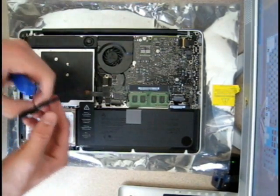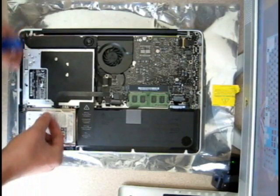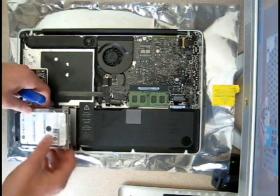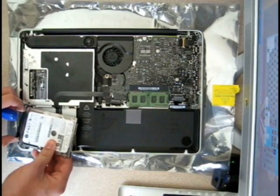Once that's done, just remove it and put it on the side. You have a little latch on the hard drive, so just go ahead and pull that out. Remove the static connector and the power cable — be careful since this is very fragile.